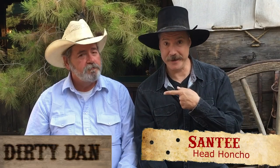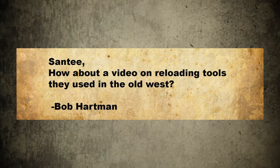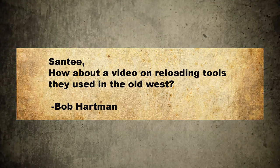Hey there folks, Santee at the Arizona Ghost Riders. I'm here with Dirty Dan. Howdy. Hey, you got mail? Mail? Santee, how about a video on reloading tools they used in the Old West? Bob Hardman.